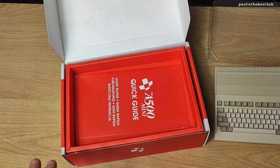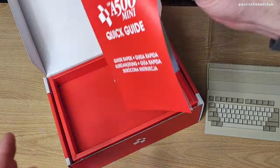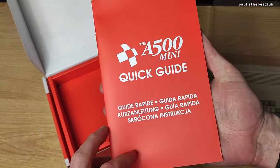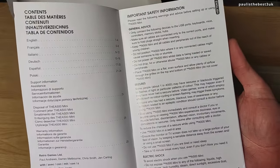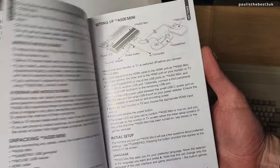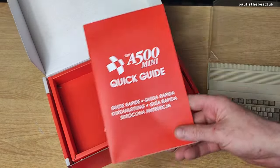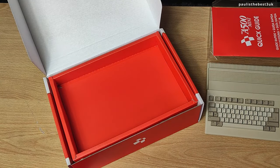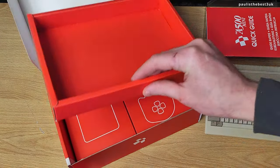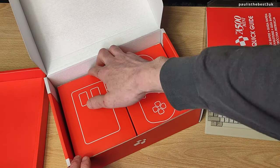There's a floppy drive but that's not real of course. In the box we've got a quick start guide with some basic information, safety information, and quick start. There's a full manual online as well. Now this little unit - I wouldn't call it a console because it's still an Amiga, I'd call it a computer, but it's actually marketed as a console I think.